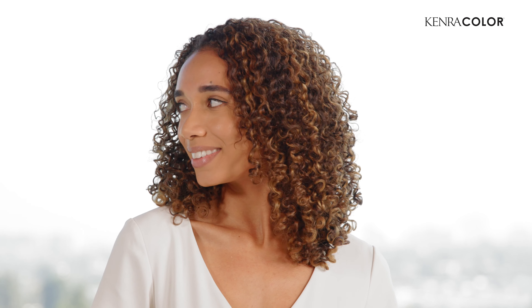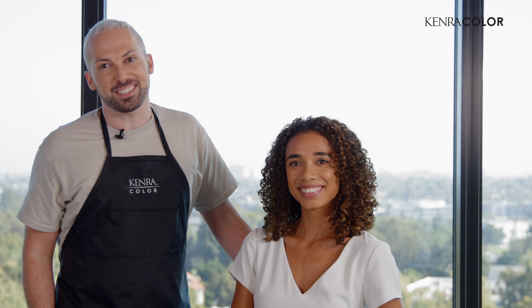Here are our final results after toning and styling — beautiful, high definition color on naturally curly hair. We hope you like it, and if you do, like and subscribe below for more tutorials. Thanks, see you next time.